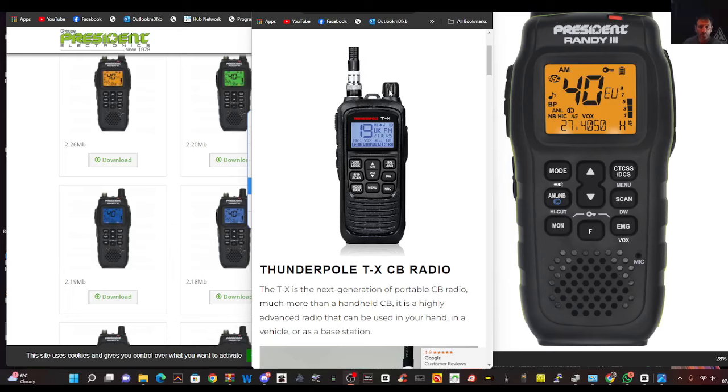Although they're both good, the President Randy does look better quality — that's all I can say. Funny how I said that. So check it out, let me know what you think, link's in the description. Thanks for watching my YouTube. I did mean President Randy 3, but it is a funny name for a radio, isn't it? The screen design style looks like Kenwood style to me. 7-3, testing and doing a side-by-side testing on these two CB walkie-talkies.